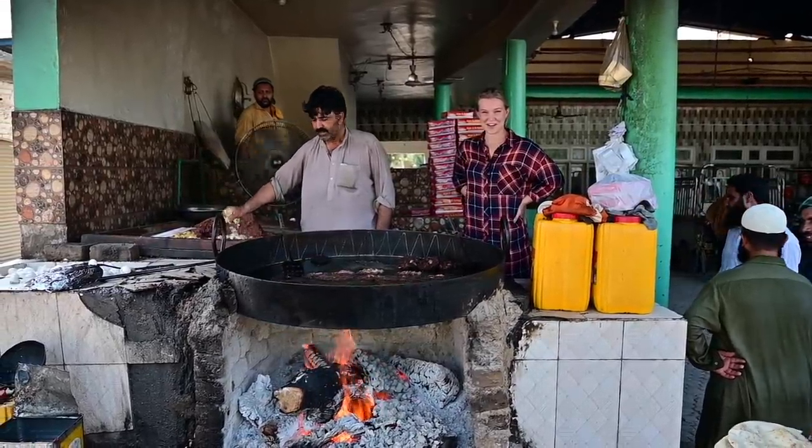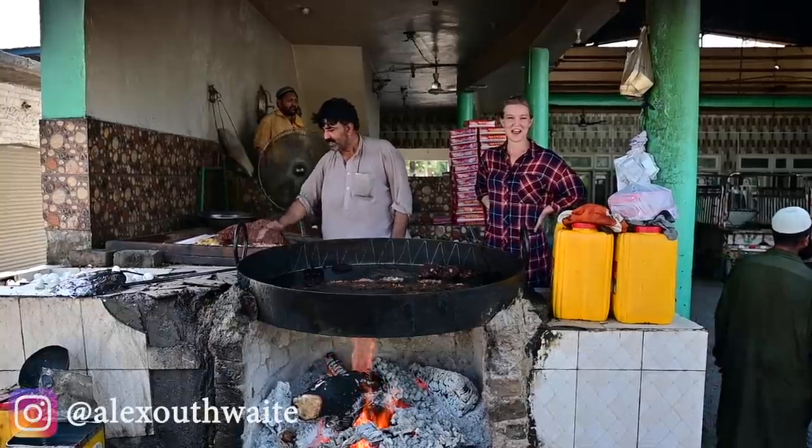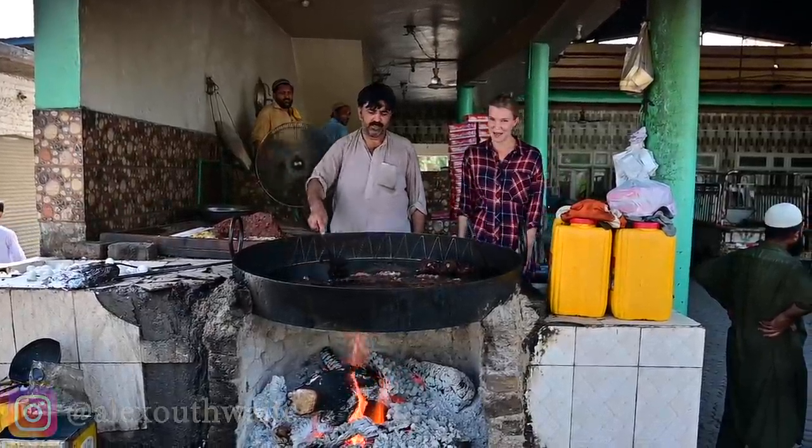Hi guys, welcome back to my channel. It's another day, another amazing dish for me to try, and today I'm going to be trying to make and definitely eating the chapali kebab.